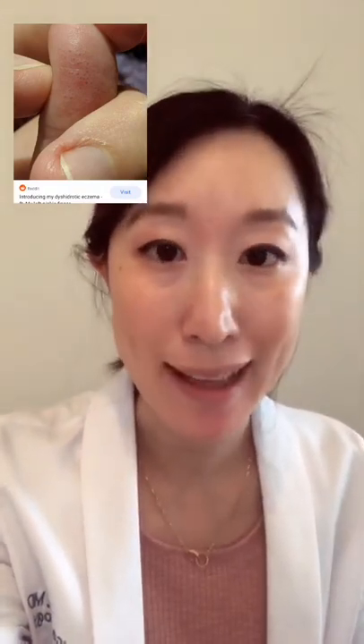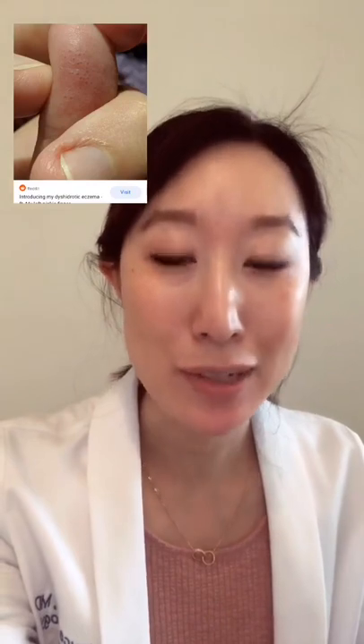Hey guys, if you're experiencing itchy blisters on your hands and your feet, you might have dyshydrotic eczema. This is a very irritating rash that can occur when your hands or your feet are exposed to water a lot or other types of irritants or allergens.